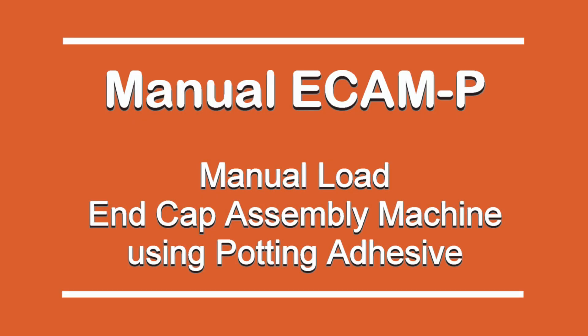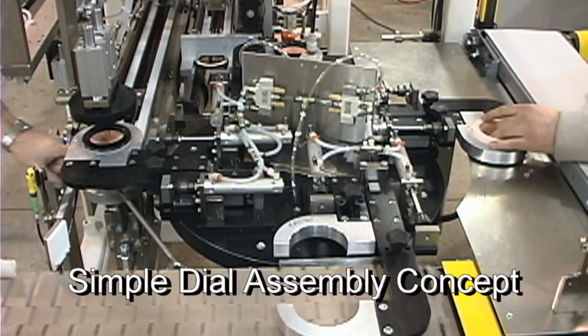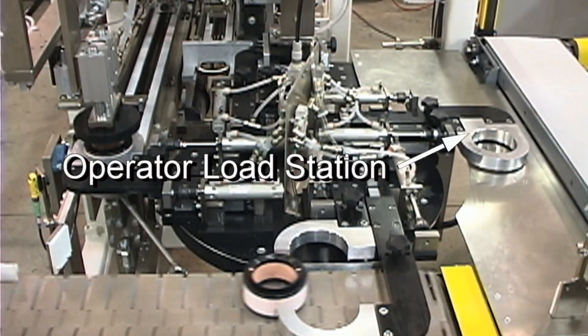This is a manual Ecamm-P, manual load, end cap assembly machine using thixotropic type potting adhesive.